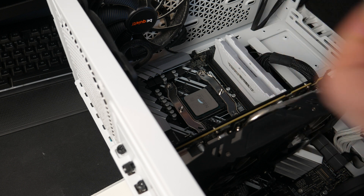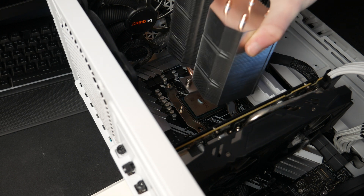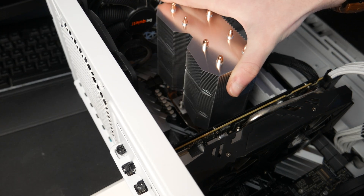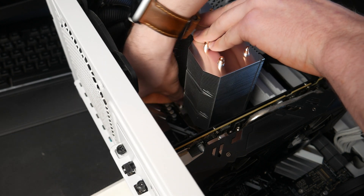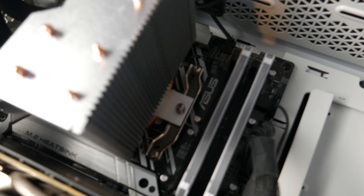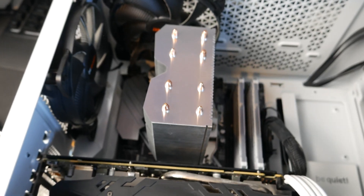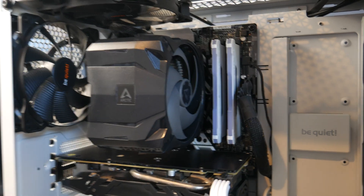Now we need to put the cooler down, line it up with where the screw holes are, and then just screw it down. Make sure you screw this down with even amounts of force. There we are — I have now successfully tightened both of the screws and we can now just slide and clip the shroud back on. I've got the fan back on and I have plugged it into the CPU header.